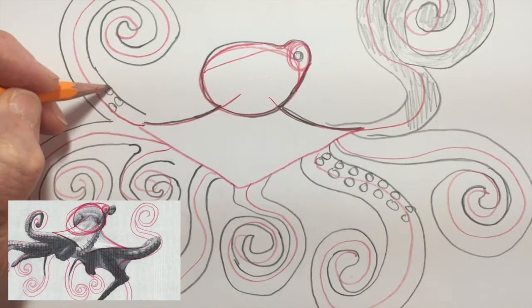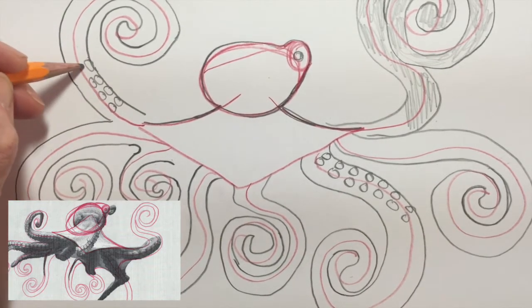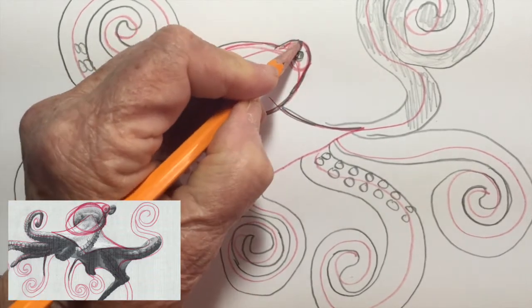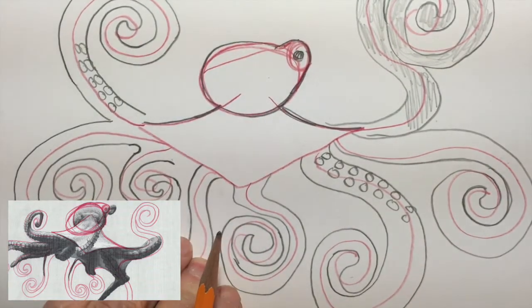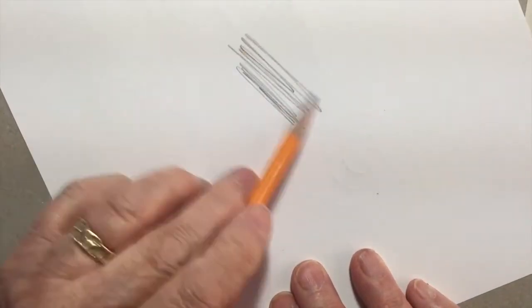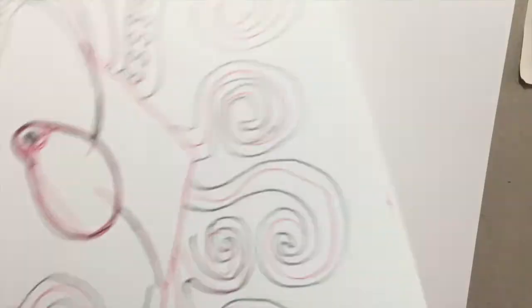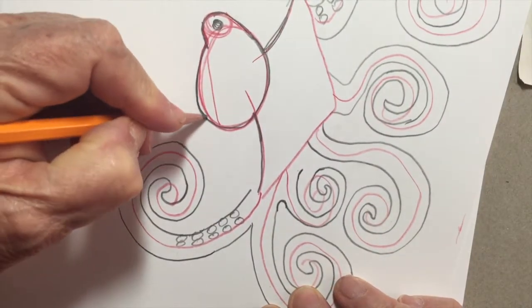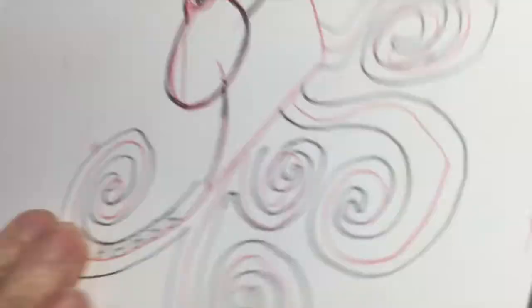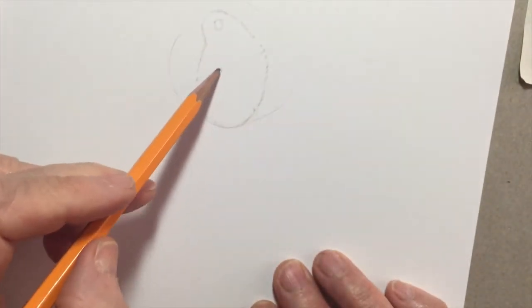I'm finishing up my drawing here, adding little details like the suction cups to the arms. When I've got it how I like it, I can put it onto a good piece of watercolor paper by shading the back with my black pencil to get a nice full black mark, then going to the front and drawing over my good black lines so it transfers onto a better quality sheet of paper.